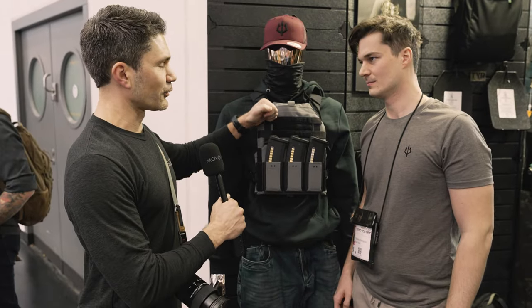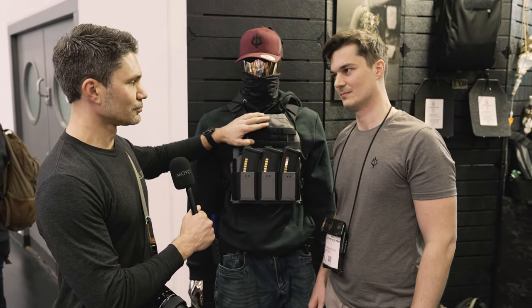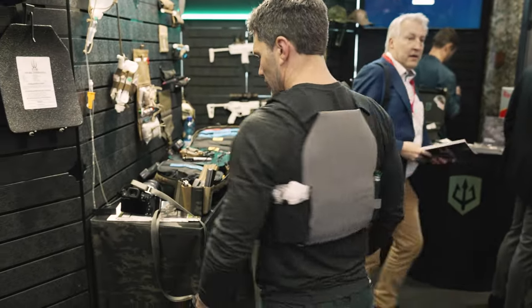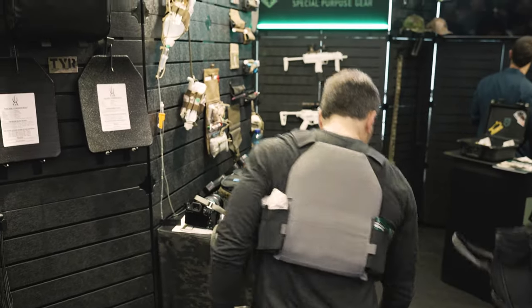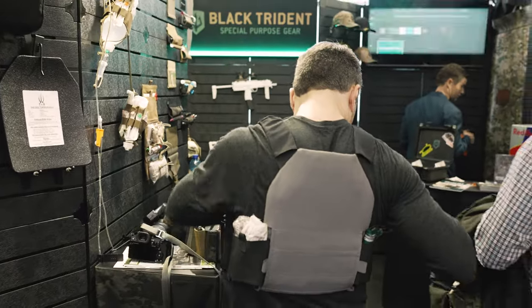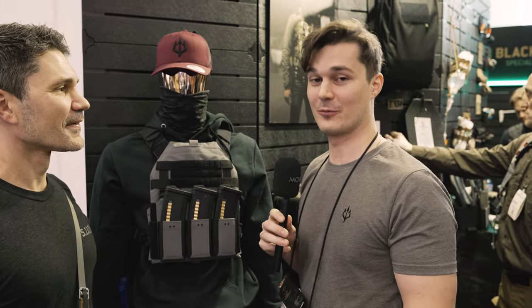This is y'all's first foray into light carriers. So tell me all about it. A lot of people have already been waiting for this. Everyone's always asking when they come to our shop about the plate carrier, and now finally here at the show, we're showing it for the first time.